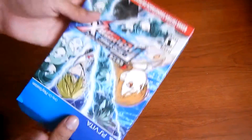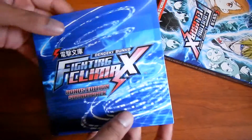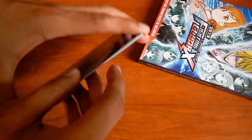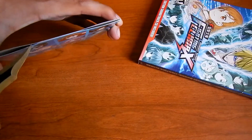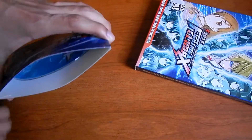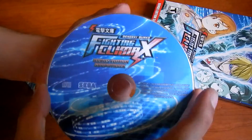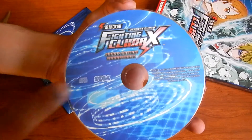Next up, what else is in here? Here we have the soundtrack. There's some tape on it — I don't want to tear up the case or anything, or damage the disc. There we go — Fighting Climax bonus edition soundtrack, by Sega.